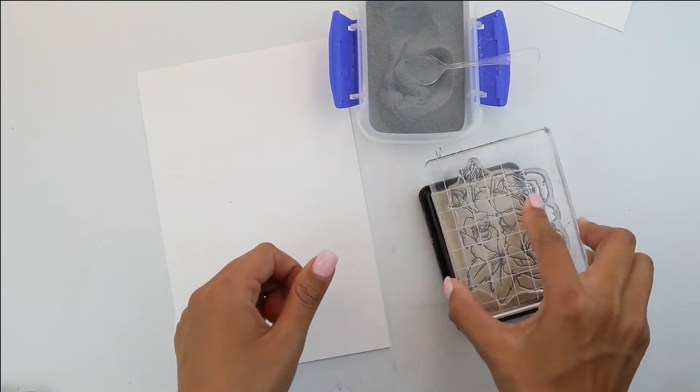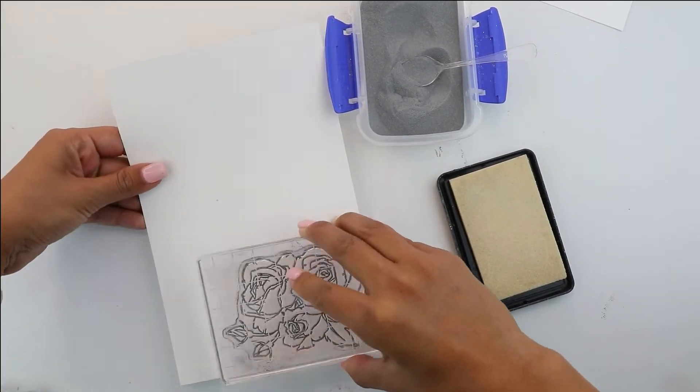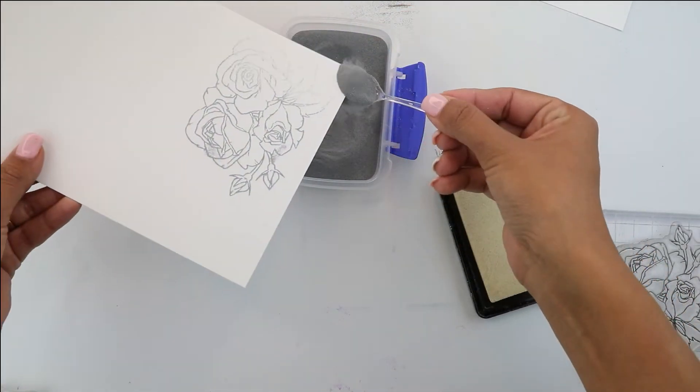Then we're going to grab the Kindness Bouquet and we're going to be using the roses, and we're going to stamp this three times. We're going to stamp it with that clear ink and then cover the whole thing with the same silver embossing powder.